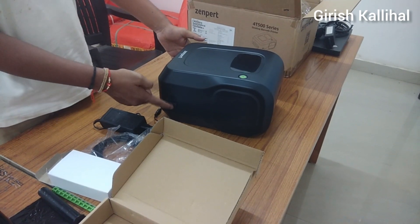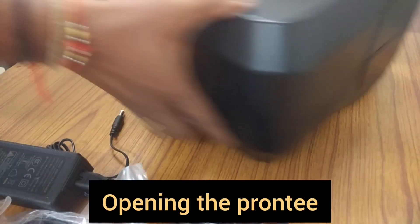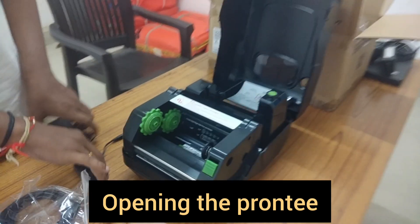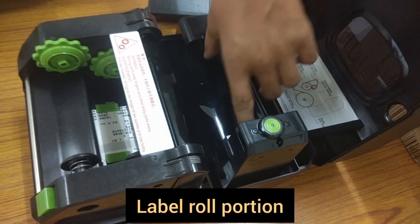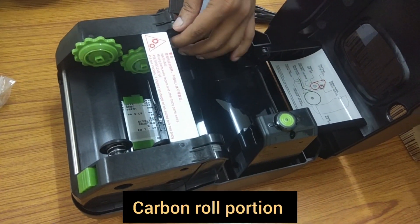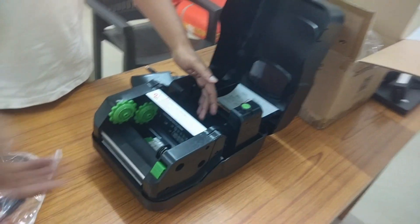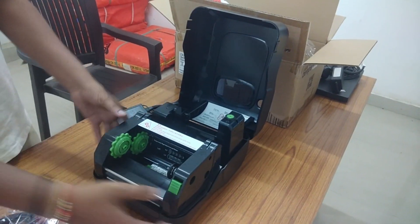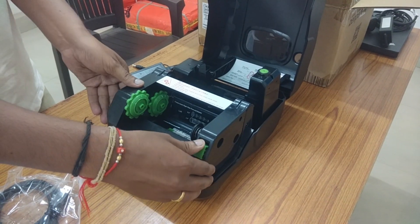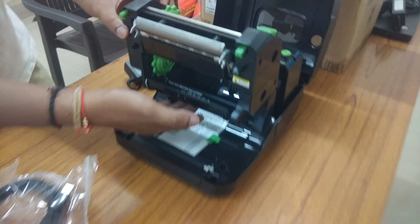This is the printer. To open it you have buttons here — you can see zigzag shapes on this side and one more on the other side. You need to press both of these and open it like this. This portion holds the barcode labels, and this portion holds the carbon ribbon. The printer output comes through this side — from here the roll unloads and here we get the printed labels. To open this cabin, press the green button they have given, just press and release, and it will open like this. Through this opening the label will come out.